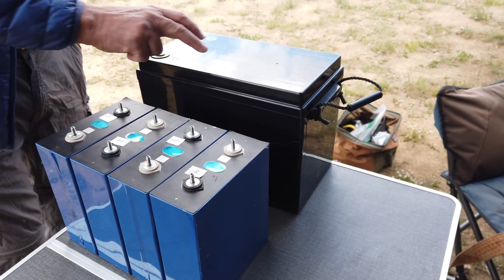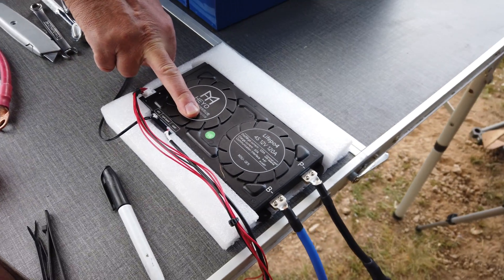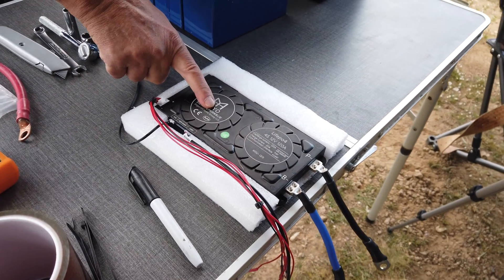An ABS battery box, and for today's build we're using a Daly Smart BMS. I have used these successfully on many builds.